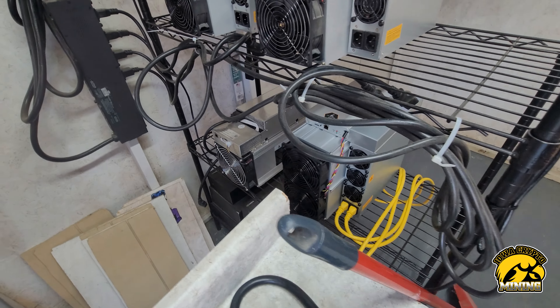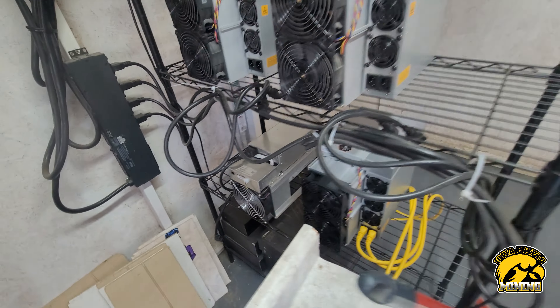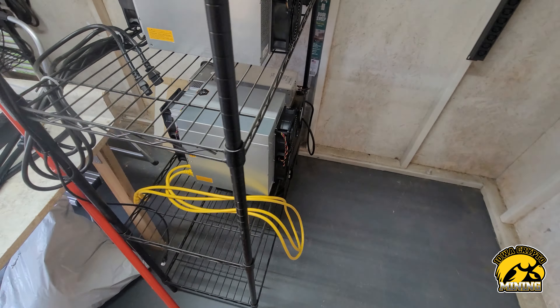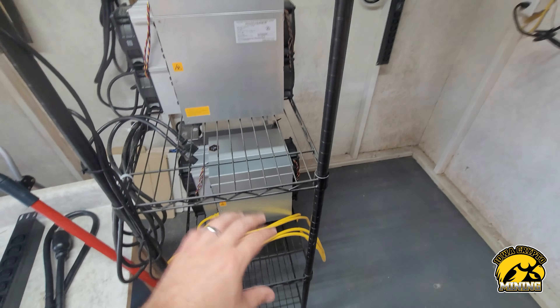We've got a new toy here — I've been posting about it and some of you guys probably know whose it is. That thing's pretty cool, brand new, pretty nice.